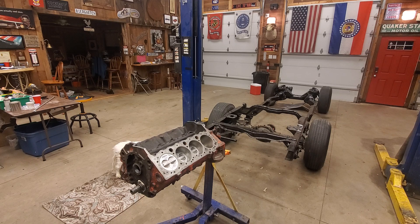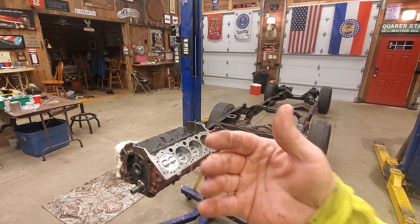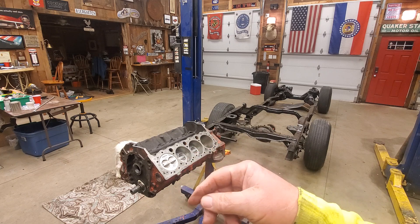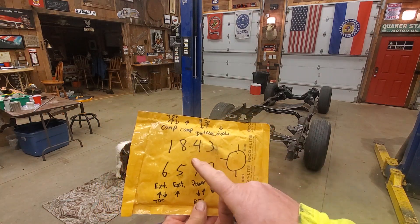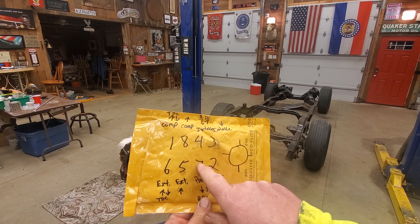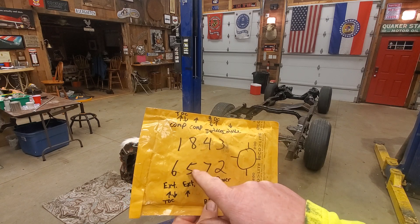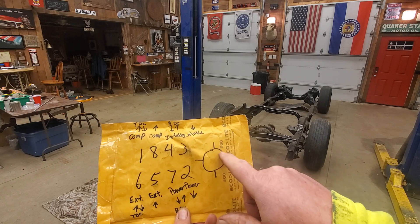First of all, this is a small block Chevy engine - it's a V8. It's just like most other V8 engines; there aren't a whole lot of differences between it and any other V8. They're pretty much all the same, operating on the same principle. This particular engine has a firing order of 1-8-4-3-6-5-7-2. So cylinder number one fires, then eight, then four, then three, then six, five, seven, two.